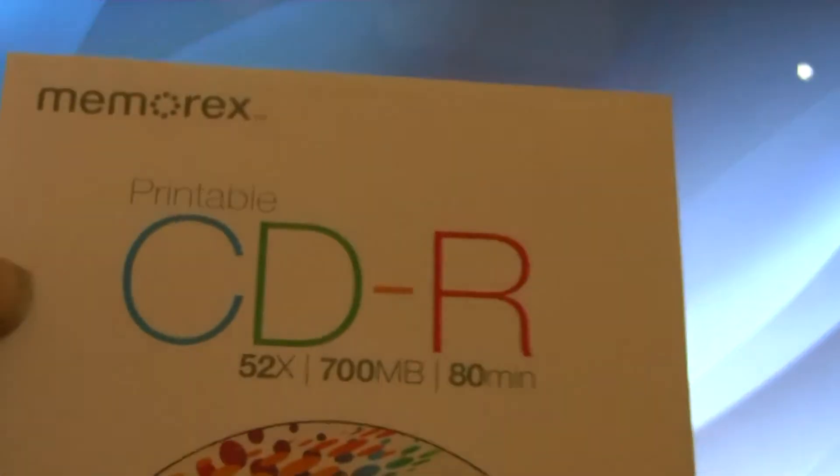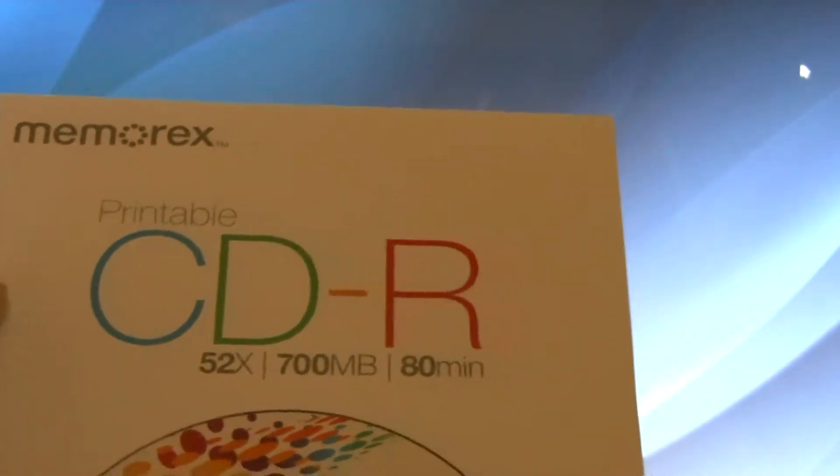Right now I'm going to unpackage it out of the sleeve that it came in, along with the instructions and the CDs. They also gave you a CD to try out the CD-printing technology, because this printer does printing on CDs. So there's the CD, which is kind of nice.